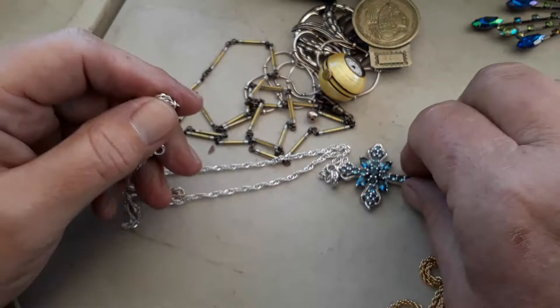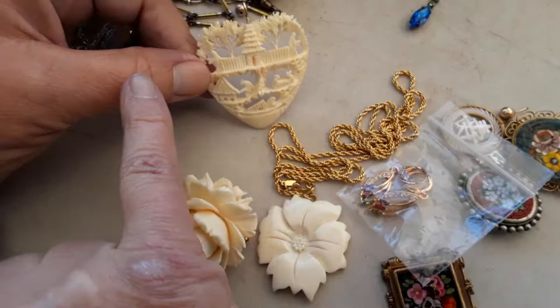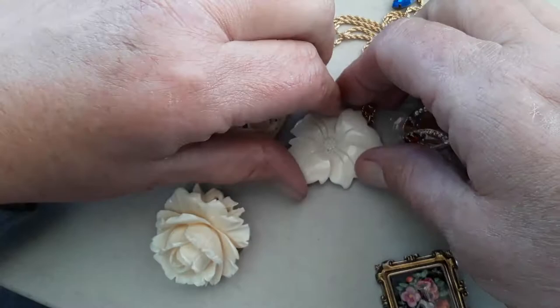This stuff I got from another lady. These three pieces are ivory. I didn't notice, though, that this person right here is missing his head. Right there — he's missing his head. Boo. But it's still a nice piece. You just sell it in a lot or something. Maybe I'll put these two together. This one could just be bone.